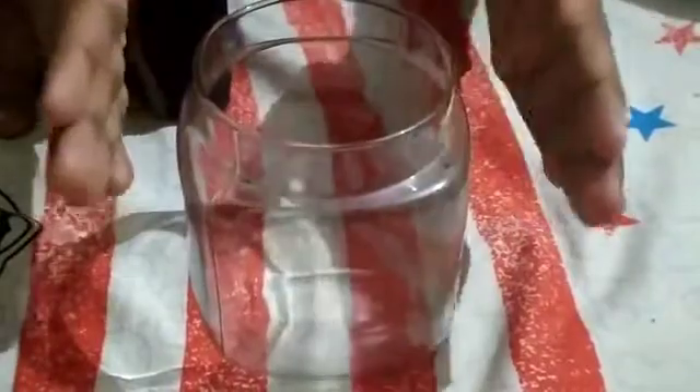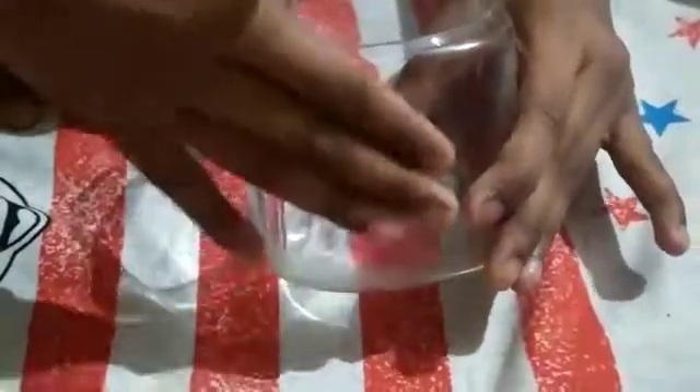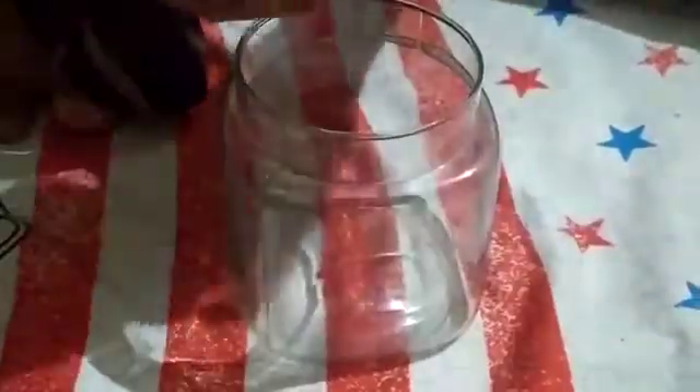So friends, I have taken a plastic jar. You can also take this type of jar so that it is visible from the outer side. And you can also take a cup.